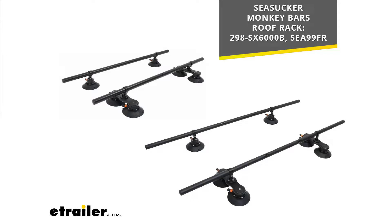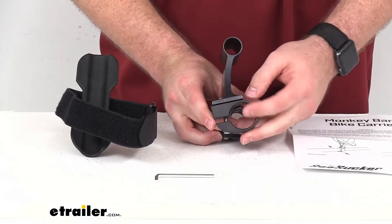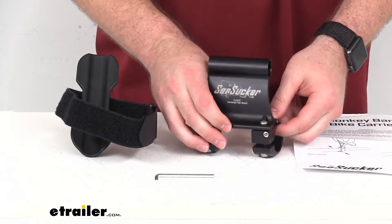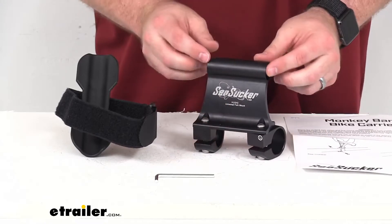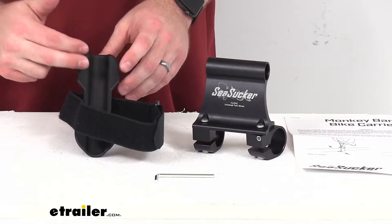So if you have either of those two models, this bike rack system is going to very easily and quickly install onto those bars. It's going to clamp on in seconds, so very easy to get this mounted. Your fork mount is going to clamp onto your front bar and then your rear wheel tray will clamp onto your rear bar.